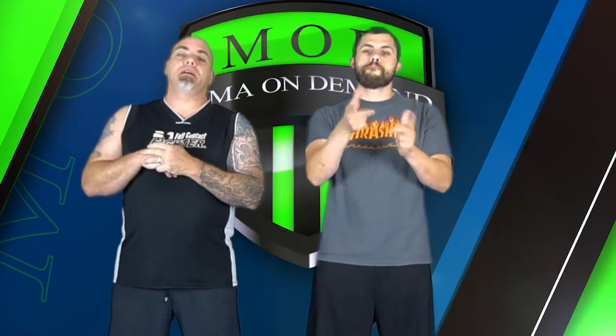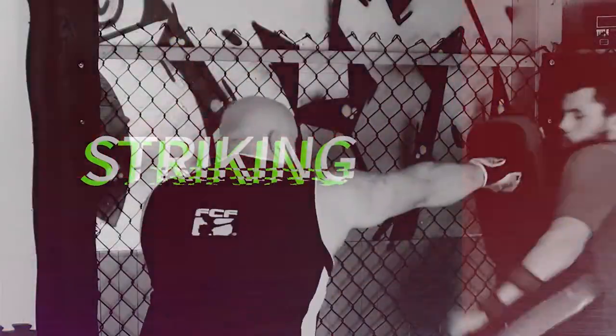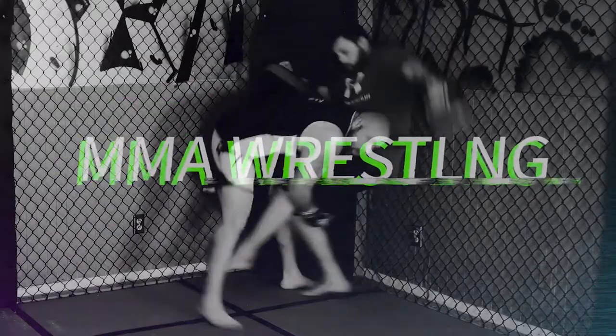Welcome back to MMA on Demand. A couple weeks ago Justin pulled a knee bar on me — we had some comments about it, so we figured we'd show you what he did. Sometimes you get caught, and people wondered how we went about doing it. So we'll show you right now. This is called the Switch Knee Bar.